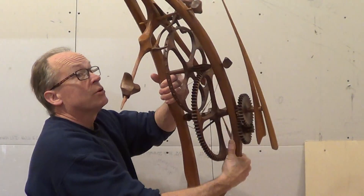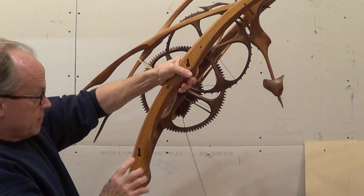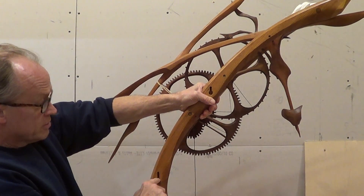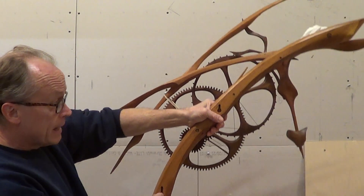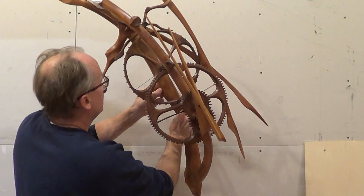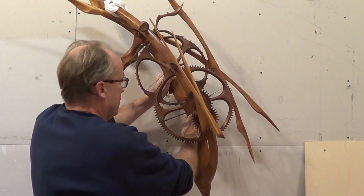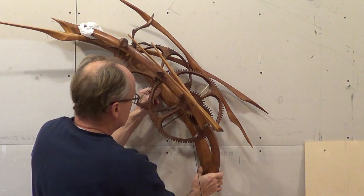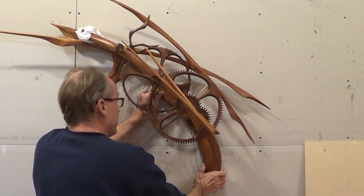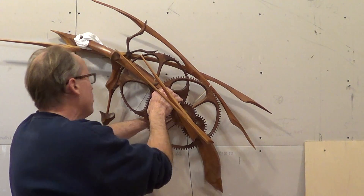I'll turn it around and show you how it's hung. There are keyhole-type holes here, so the screw head goes into the large part at the bottom, and then the whole clock slides down to anchor it to the wall. Put the upper one in first, then the lower one, and the whole thing slides down so it's hanging solid on the wall.